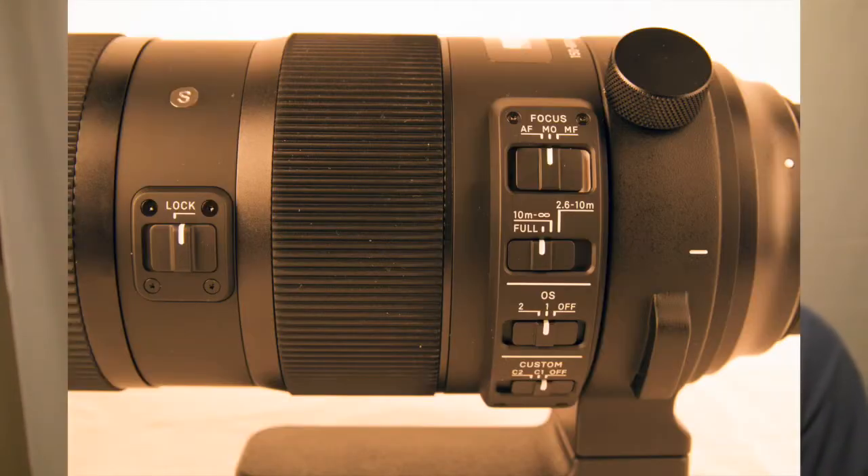In this lens you've got auto focus, manual override, and manual focus. Manual override basically means while it's auto focusing you can adjust the focusing with your hand and it won't damage the motor in any way whatsoever. You've got various modes of auto focus: 10 meters to infinity, 2.6 to 10 meters, and also full focusing.